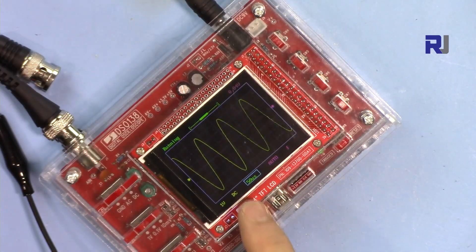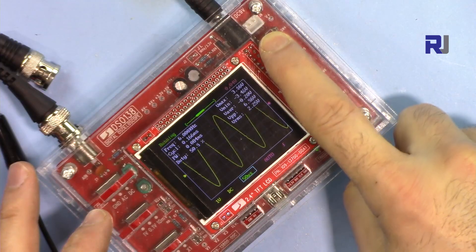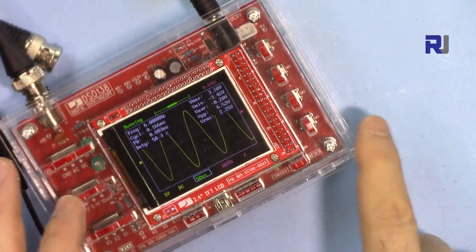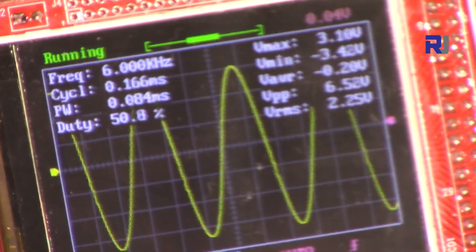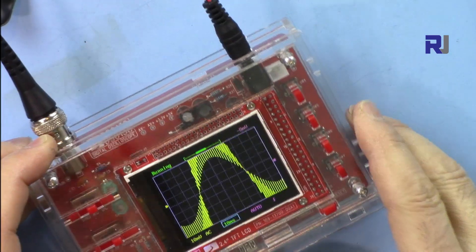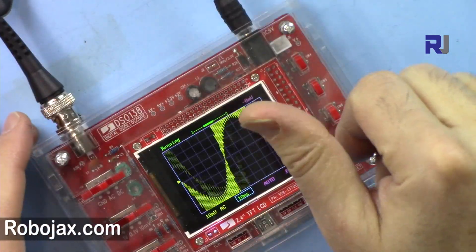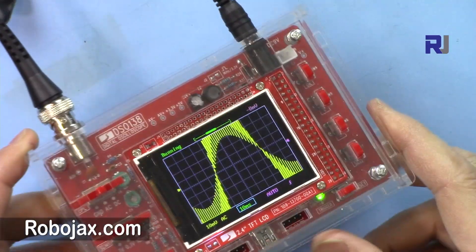That is showing 6 kilohertz — let me show you the display again. So that was how to assemble the casing for the DS0138. Thank you for watching. Please give a thumbs up to the video, share it, and also subscribe so you can get updates on my upcoming videos.